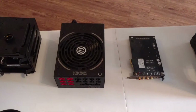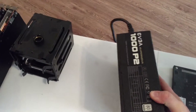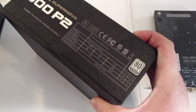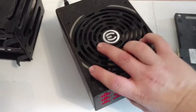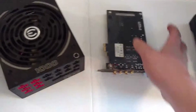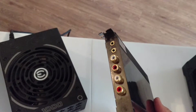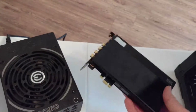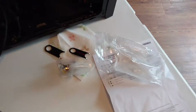Over here we have my power supply. That's an EVGA 1000 watt P2 — 80 Plus Platinum efficiency right there. The EVGA Supernova 1000 P2 has been my power supply for about a year now. Up until this point it was the newest component. This is an old THX sound card that my grandad passed down to me. Its use is very limited in my case, but I keep it in here just in case I need a backup audio source.